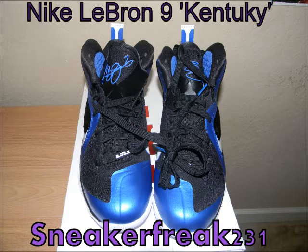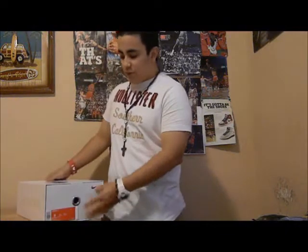What's up guys, sneakerfreak231 with Brian, and I'm gonna do a pick-up. These are the Nike LeBron 9s, the Kentucky version. These released today, they retail for $170.